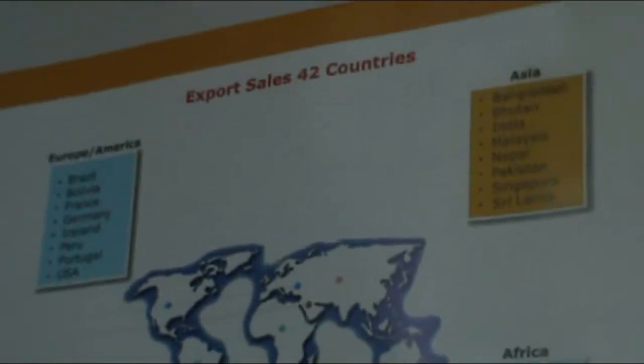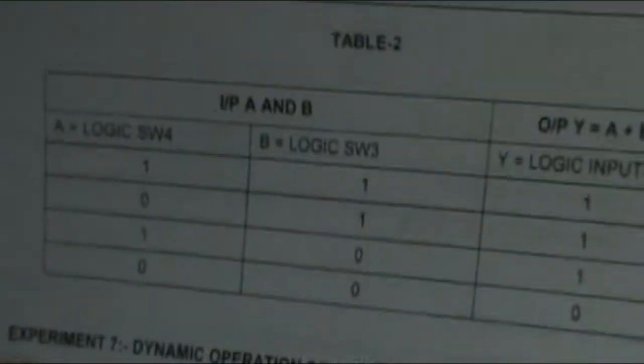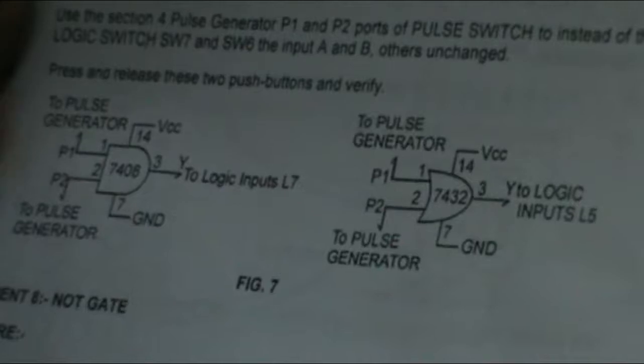Now the next experiment is the dynamic operation of AND gate and OR gate. In this we use the same ICs — AND gate 7408 and OR gate 7432 — but instead of giving input from logic switches SW8 or any other logic switch, we will give the input from the pulse generator. I will show you using the OR gate IC, and you can perform the same with the AND gate IC also.